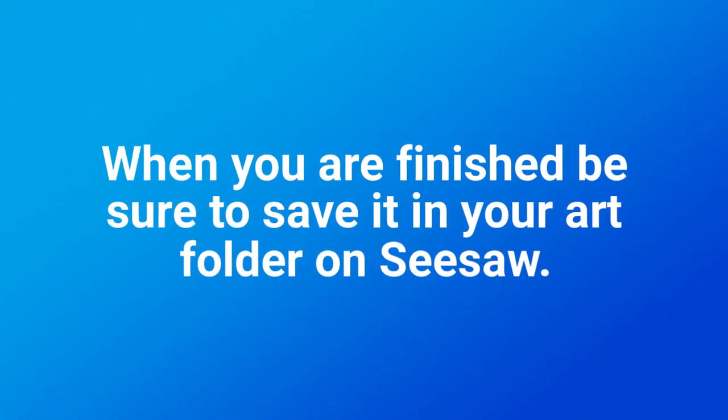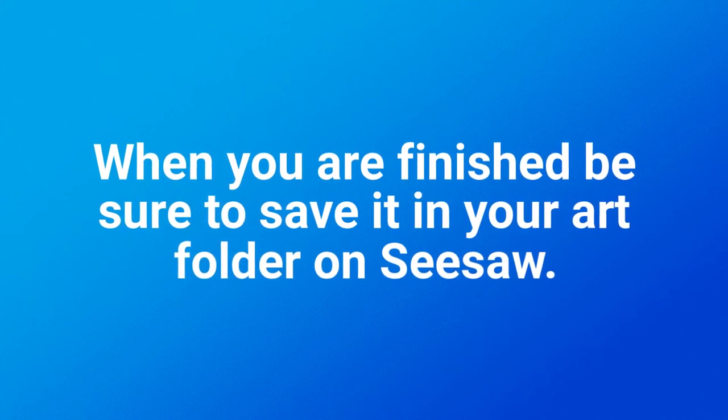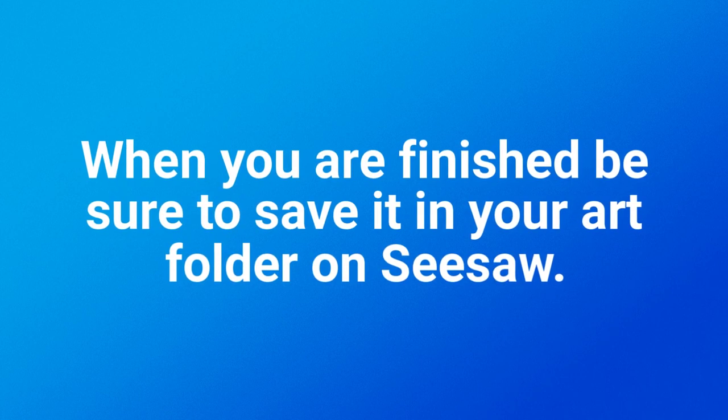When you're finished, be sure to post your work on Seesaw in the art folder. Tell me what you know about Andy Warhol. What colors did you choose? What did you learn when you were doing this project? I can't wait to see what you create.